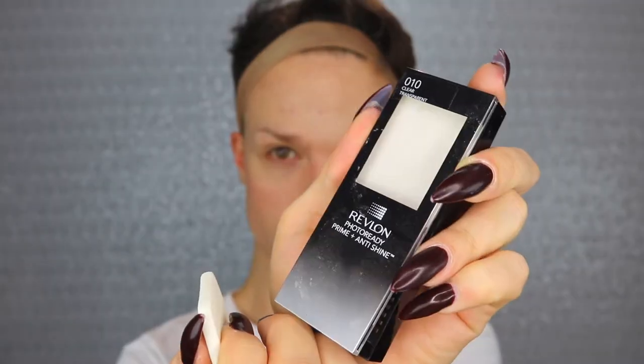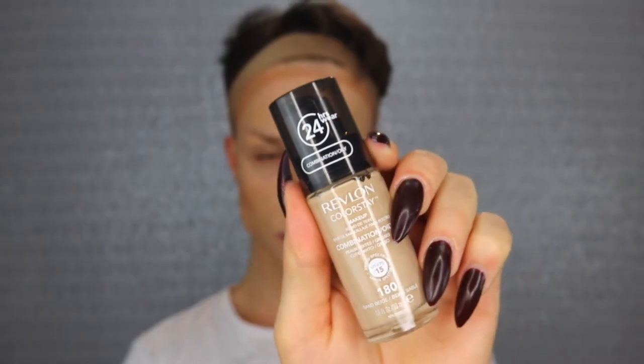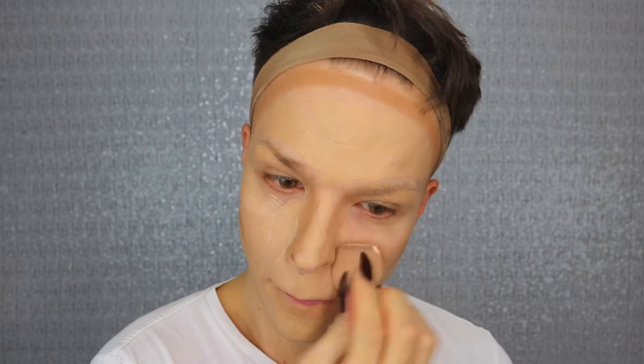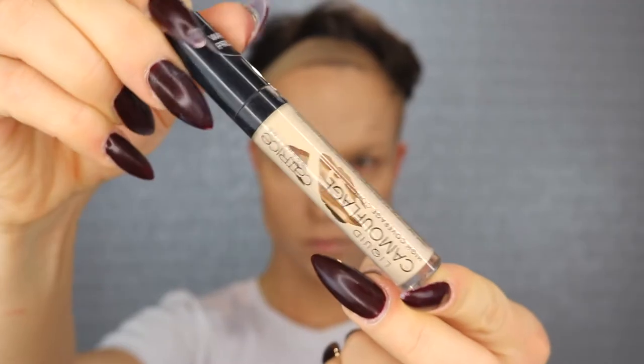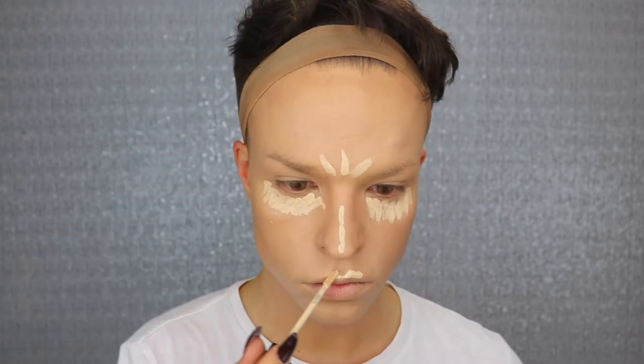So if you wanna see how I do that makeup then just keep on watching. I'm starting my foundation game with Revlon's Photo Ready Prime and Anti-Shine Primer. Then I'm starting to cover up my skin with Revlon's Photo Ready Instafix foundation sticks and to blend it all in I'm using Revlon's Colorstay Makeup in the color 240, and going under the eyes with Liquid Camouflage Concealer by Catrice.